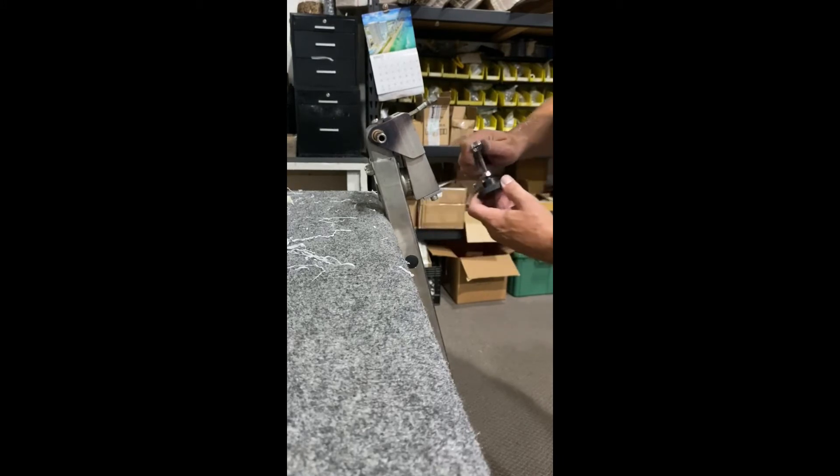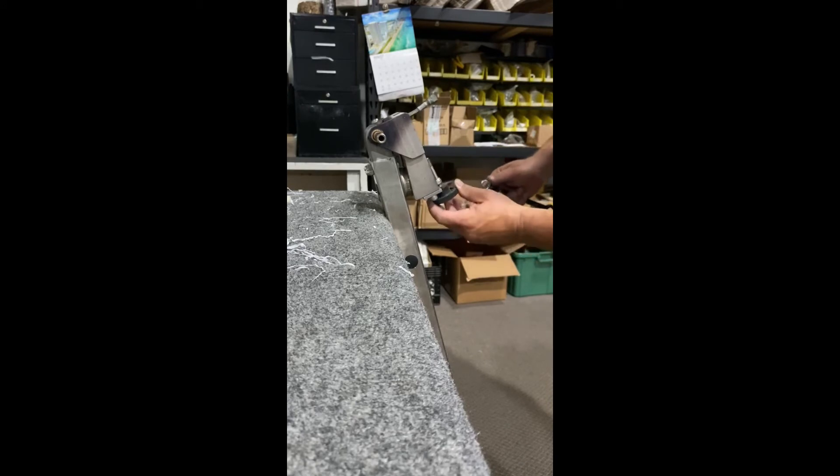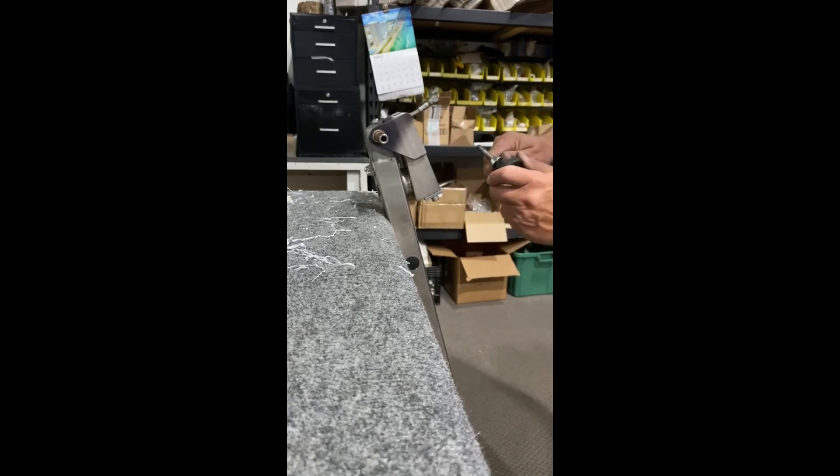Now if I over-tighten it, watch — it'll walk itself out. That won't even go in. If I was to over-tighten it, it would walk itself out — see it walking a little bit there. Once I get it exactly correct, it just spins.